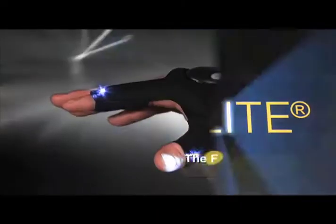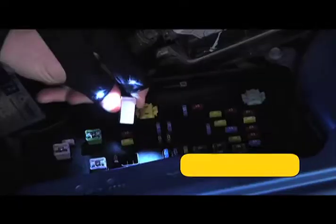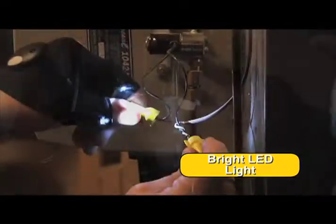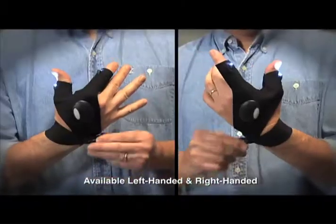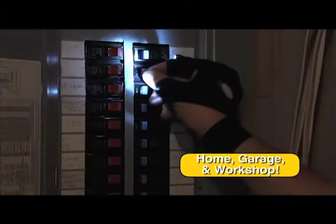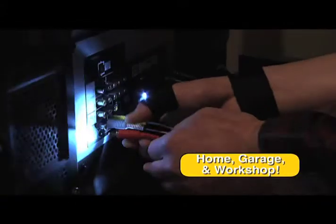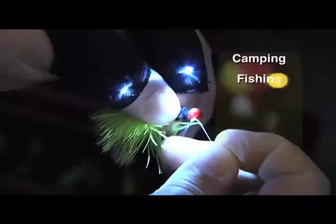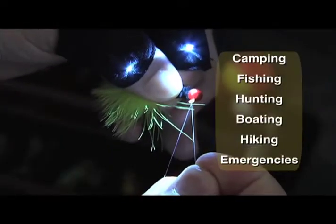Introducing the Glovelight, the flashlight you can't drop. Nothing gets bright LED light closer to your task or gives you more freedom to focus on your work. Glovelight easily adjusts for a comfortable fit even over work gloves. It's perfect for dozens of jobs around the house and in the garage. It's ultra-durable and waterproof too, a must-have for outdoor recreation and emergencies.